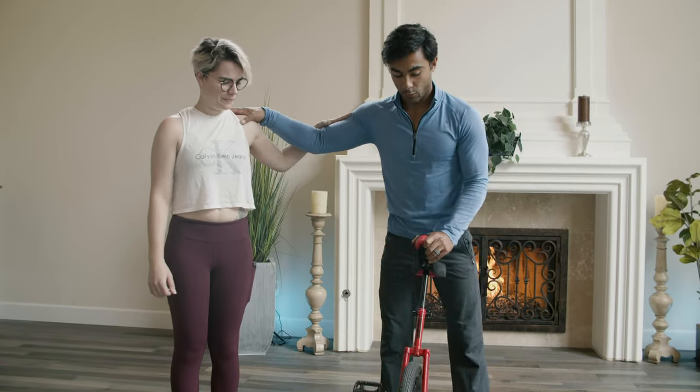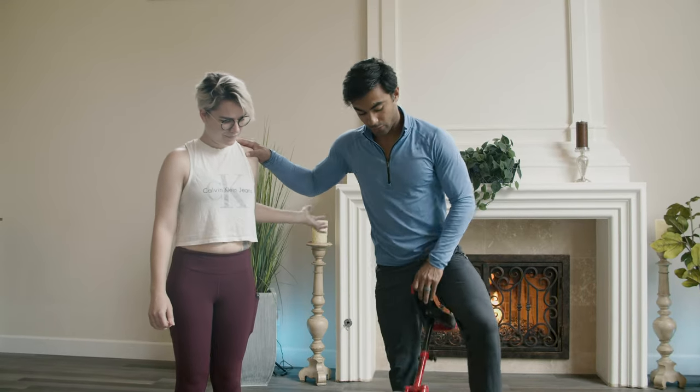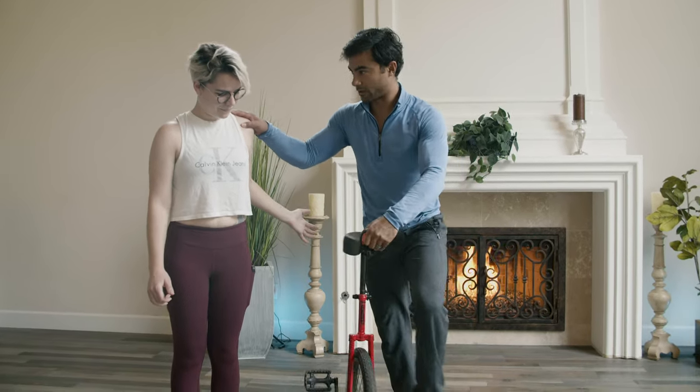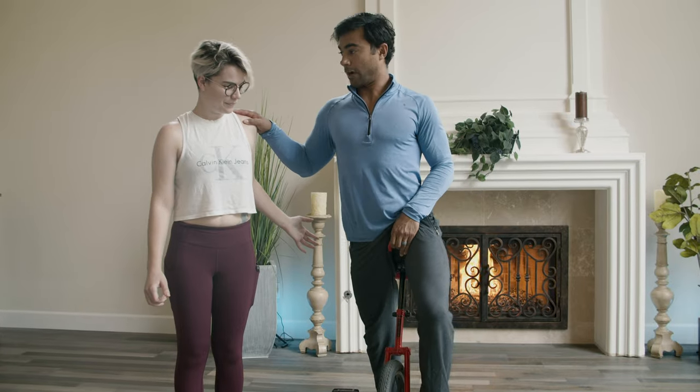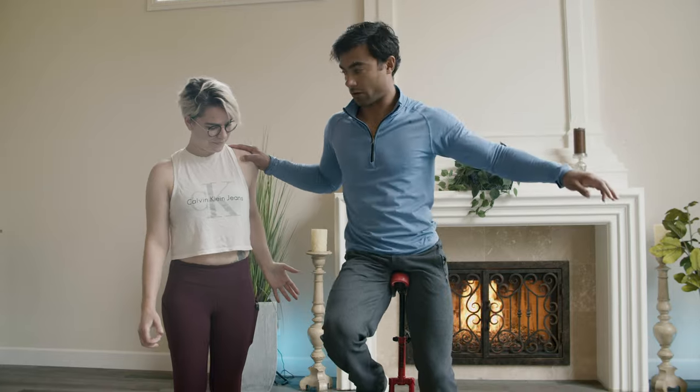So she's going to lean on me. You want to get one pedal down. So when you step, it scoops under you. If the pedal is too far, it's going to scoop with too much force and kind of buck you off. Start with your body already on top of the seat, stand on it, and then sit down.